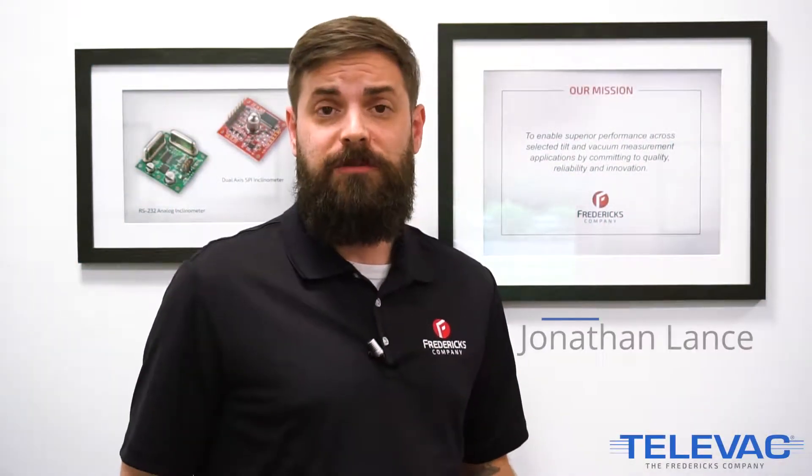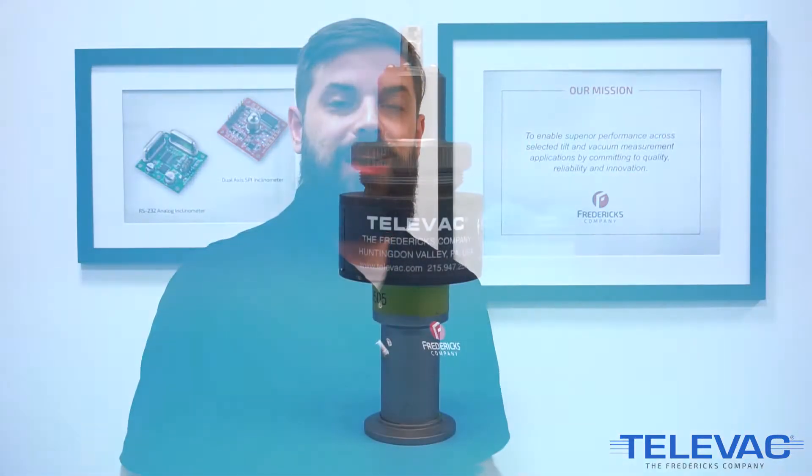Hey everybody, I'm Jonathan Lance with The Fredericks Company. Today we're going to be showing you how to properly and safely clean your 7B co-cathode vacuum gauge.